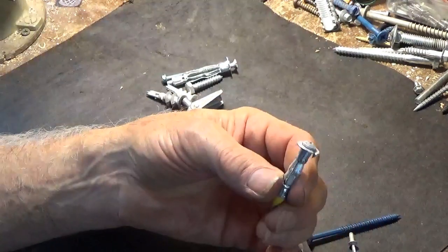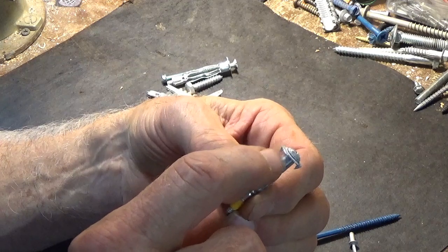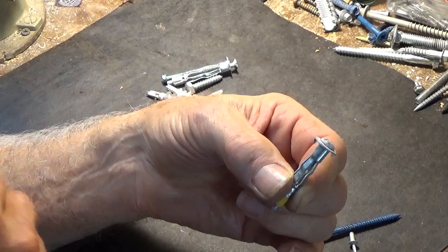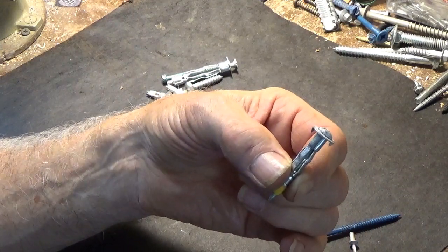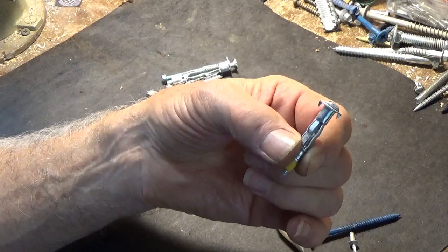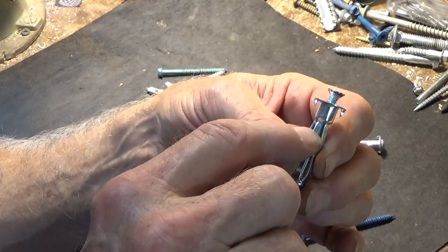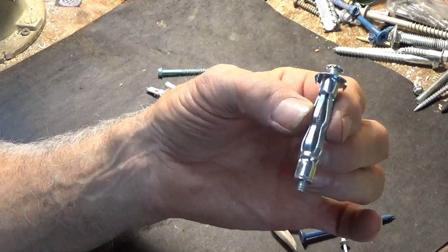The way that you tell what you want — this is very important about these mollies — is this shank right here is going to determine the kind of work that you need to have done. These are designed for half inch sheetrock, but if you're working on something that's a little thicker, such as tile in a bathroom, and you want to put up a tile bar, between the tile and the cement that's behind it, it might be two inches thick. So what you'd want to do is get a bigger one — it's got a longer shank on it. They even come down to two inches, so that these things will spread out and have good grabbing power.